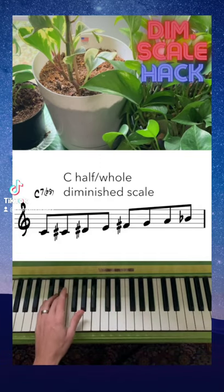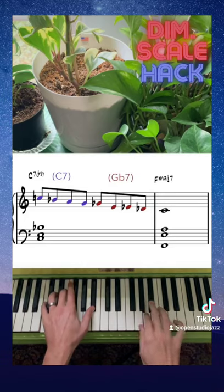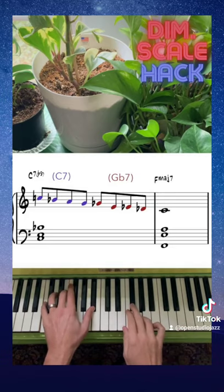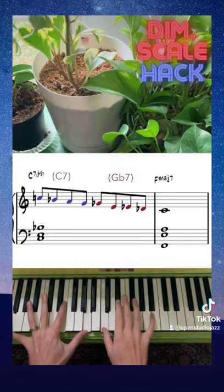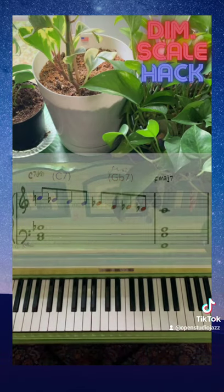But you don't want to be thinking half-step, whole-step, half-step, whole-step. To help memorize the notes, think of it like this: descending, first four notes of the C dominant scale, and then the first four notes of G flat — it's the tritone sub dominant scale. That's the C half-whole diminished.